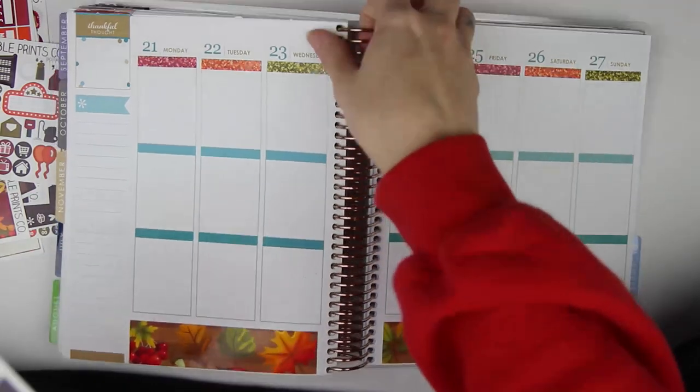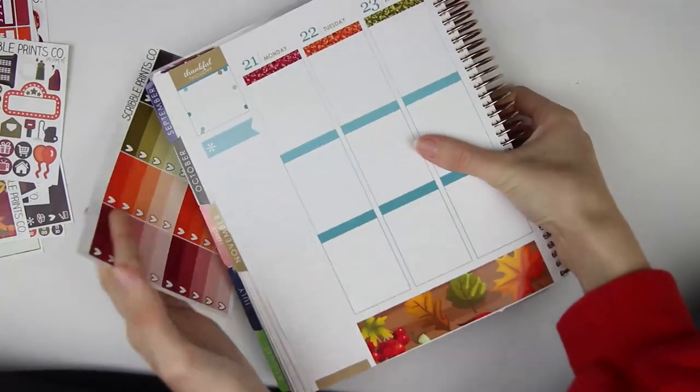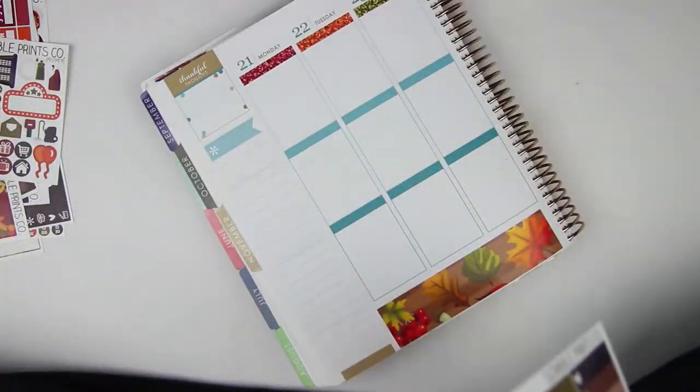Let's go ahead and put in all of the ombre heart check boxes as well, just to have those in.